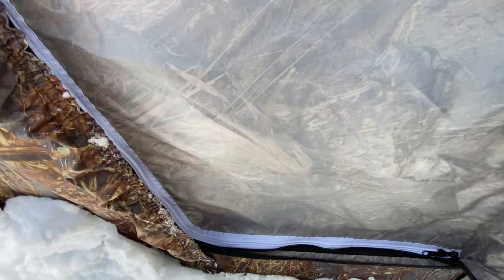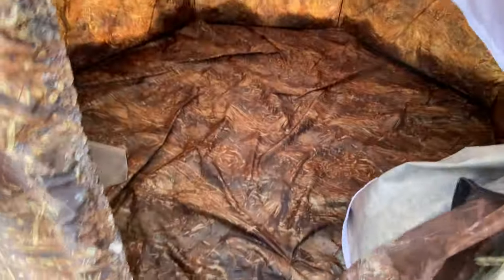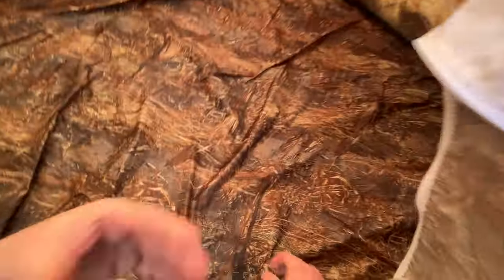There's the first layer, second layer, and the final layer. Let's have a look.